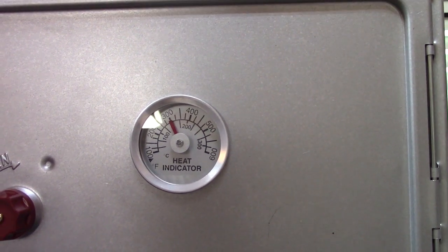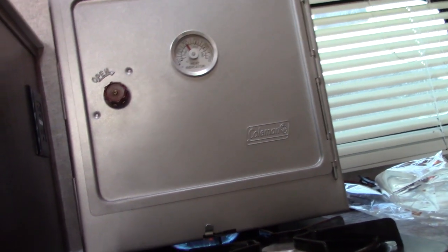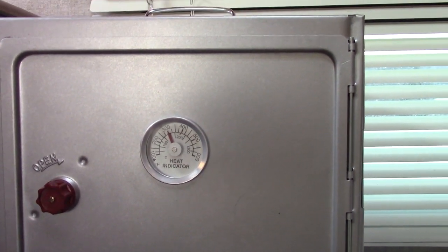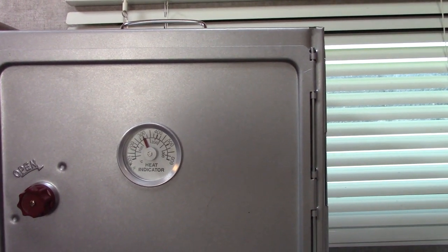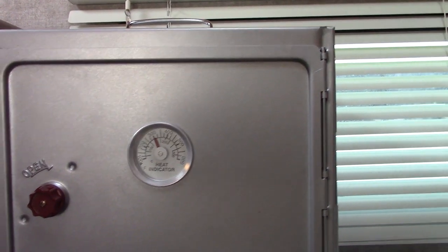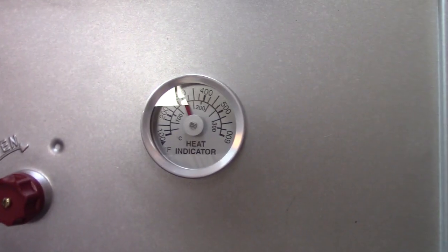We're at 300 right now. It's about 5:08, so roughly 10 to 15 minutes — not bad. It seems to be heating up like a normal oven. I want to check the heat in the back; it doesn't seem to be hurting my blinds or anything. The back is hot, but so far it seems to be heating up properly.